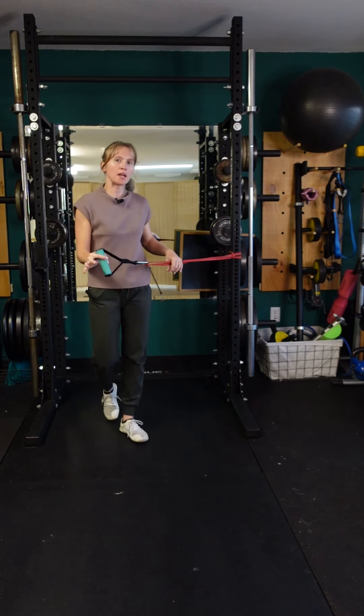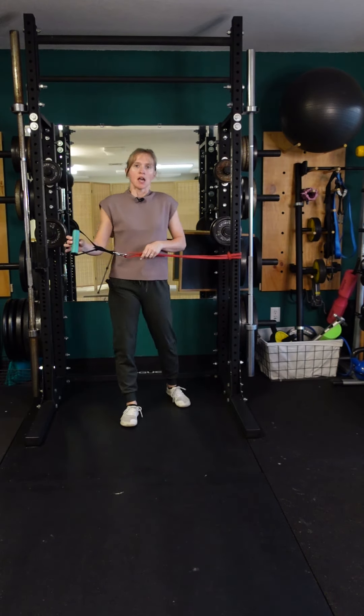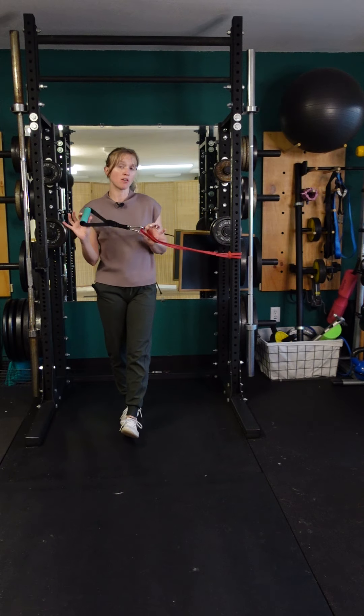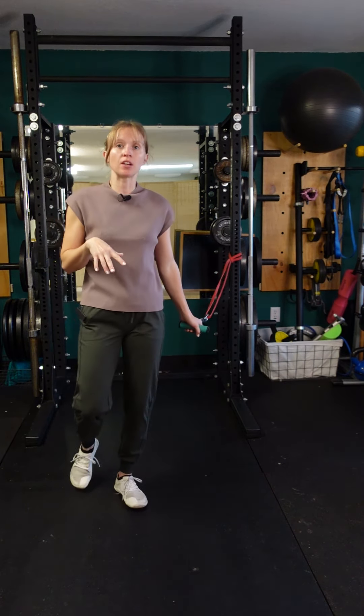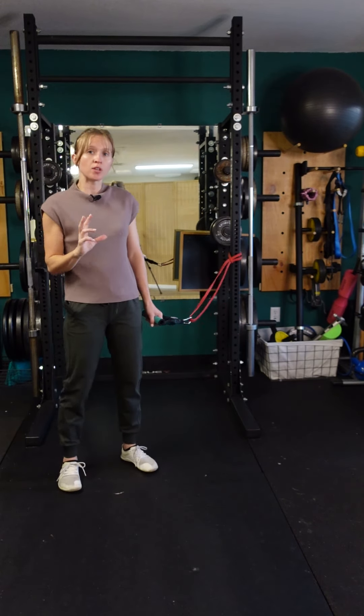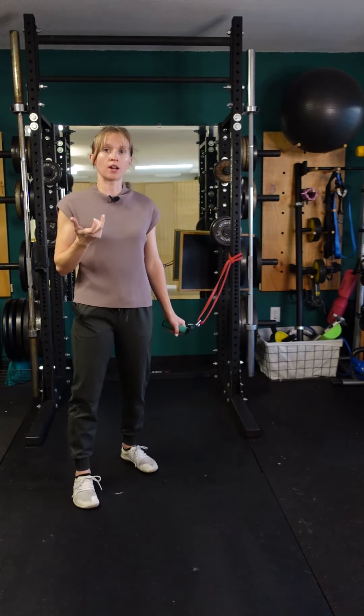Horizontal band woodchop: you're going to set a band up at about waist level, and you can either hold on to the band itself or add a handle if that's easier on the hands. Simply plant the feet, allow a little bit of softness in the knees, and twist through the torso to work on active rotation.